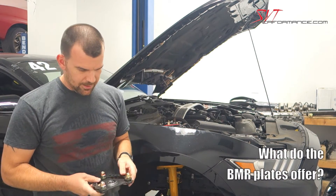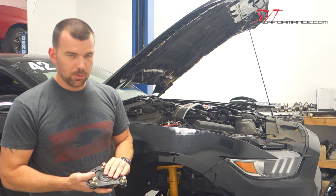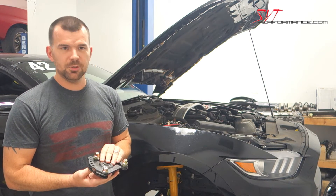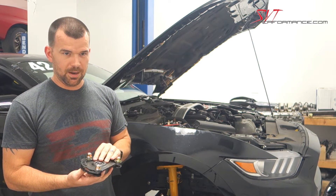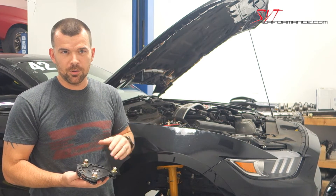We make this plate using pretty heavy-duty steel. We use a three-quarter inch spherical bearing. Most companies use a five-eighths bearing. The larger bearing promotes a longer life, less noise, more durability — it's stronger overall.